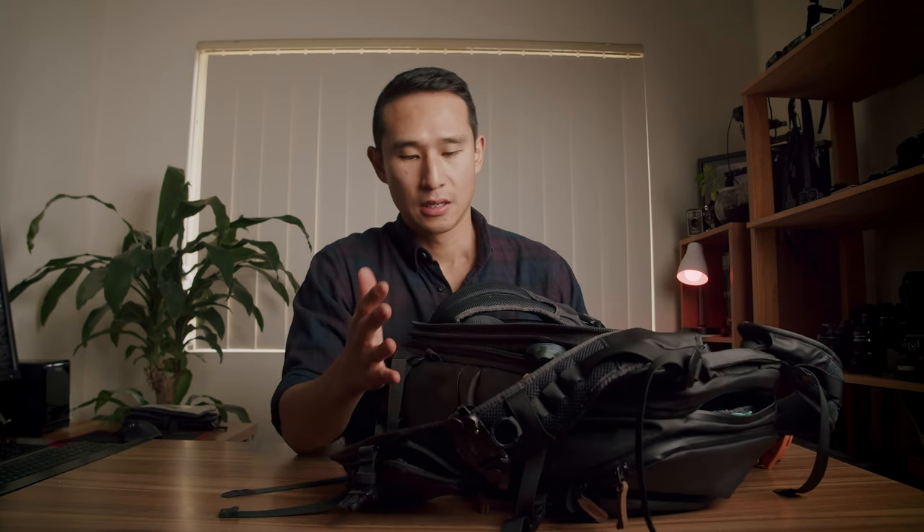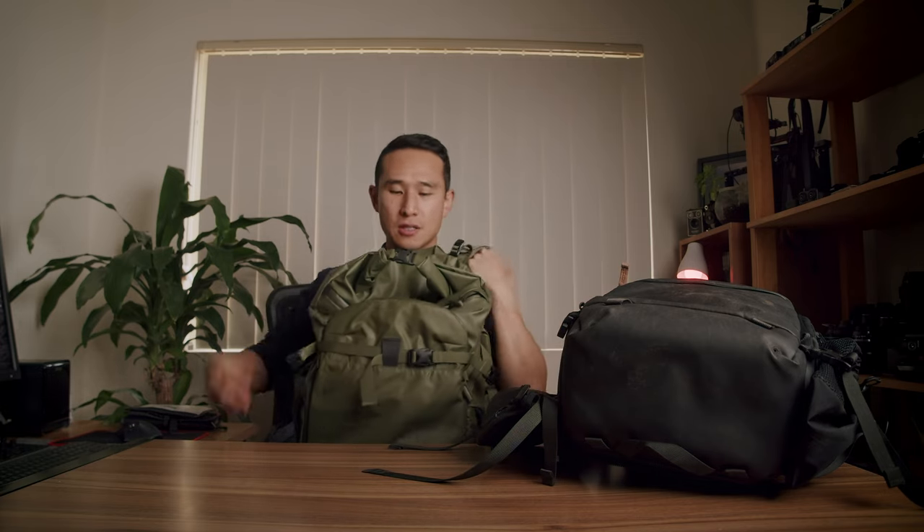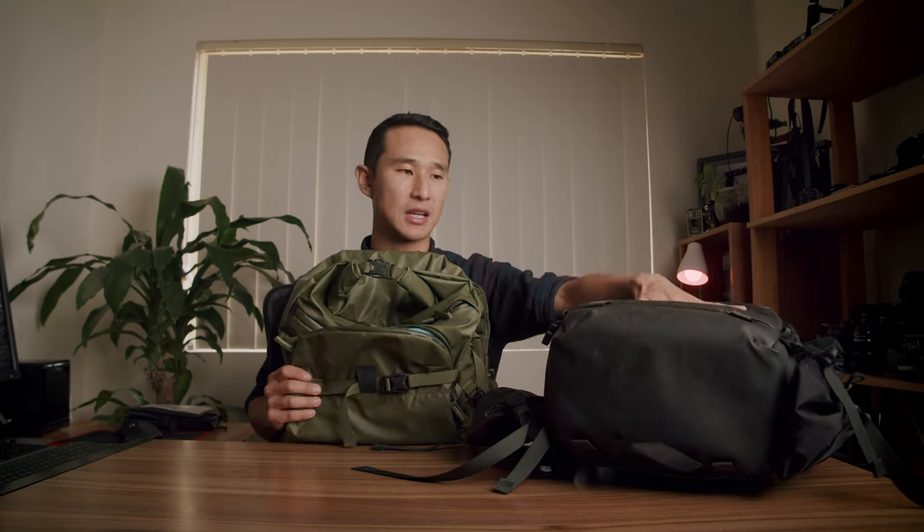Some of the color variations you can get are a charcoal black and the same green that the Action X comes in. If you prefer something more subtle for street or wedding work, the black is probably your best choice. If you want the full adventure look, go for the green or khaki. Shimoda haven't branched out into a ton of colors, which is fine — the black looks really great with the leather accents, and I've always been fond of the midnight blue that a previous bag came in.